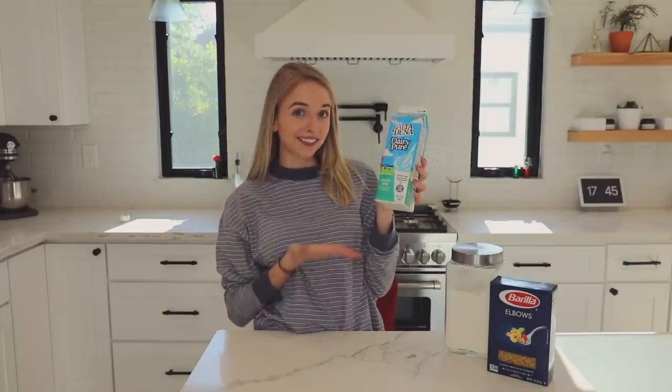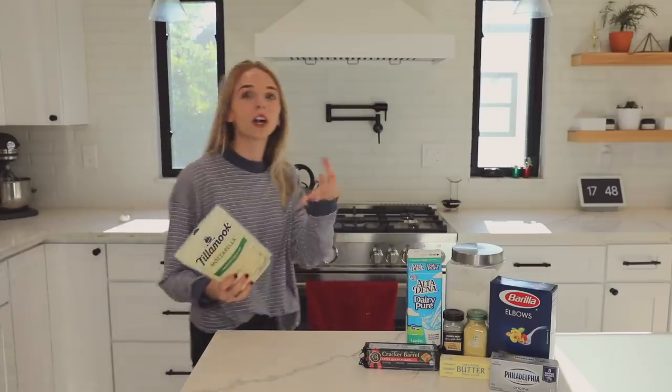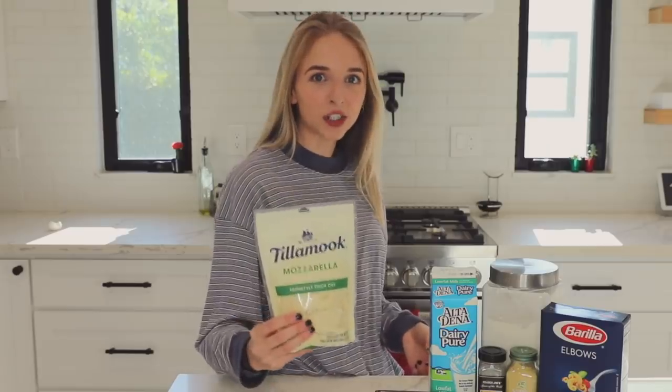The first thing we have to do is get all the ingredients: macaroni noodles, flour, low-fat milk, dry mustard, garlic powder, butter, cream cheese. And then the two cheeses we're gonna be using today — extra sharp cheddar cheese, the yellow one, and mozzarella cheese.